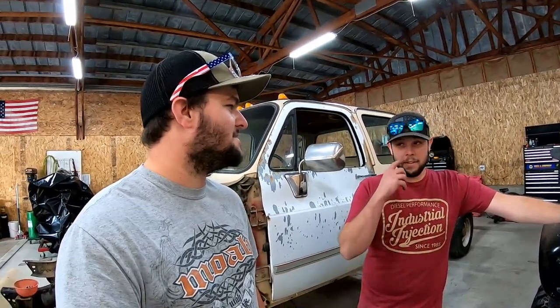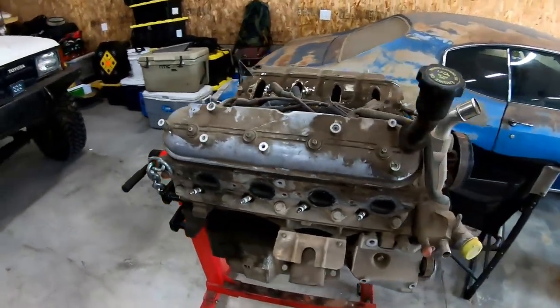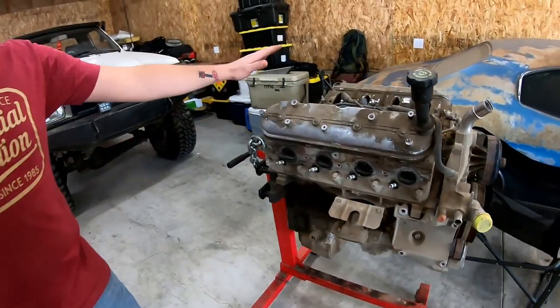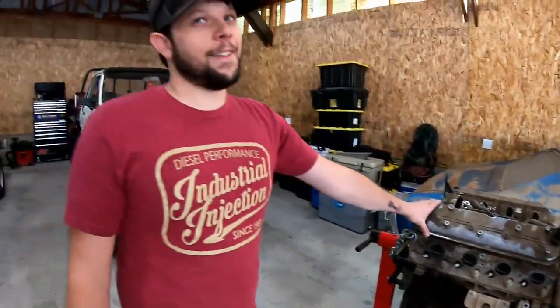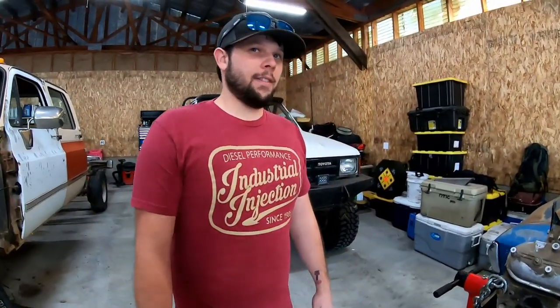I do have an LS sitting in the shop right now — which is this guy. We don't know anything much about it. It's a junkyard find, six liter. It'd be a fun one, straight out of the junkyard. It would be sweet. This would be an awesome engine in there.